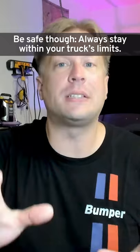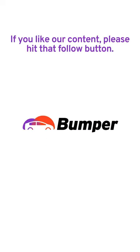Be safe though. Always stay within your truck's limits. If you like our content, please hit that follow button.